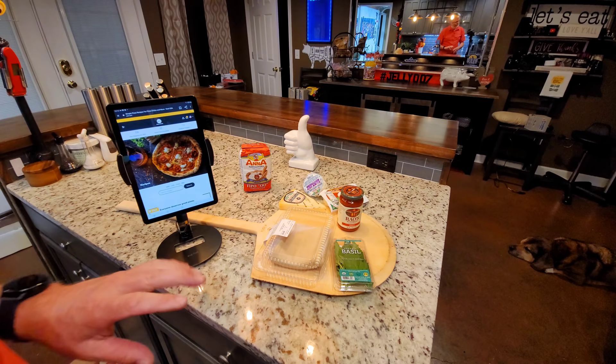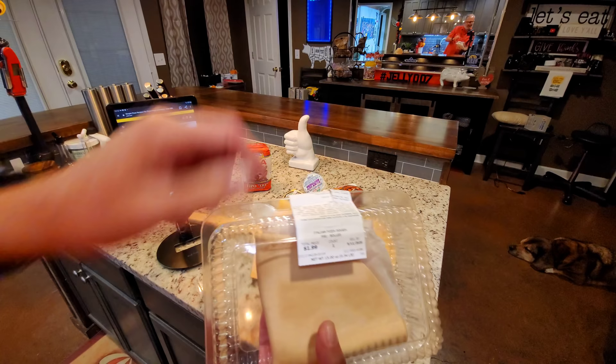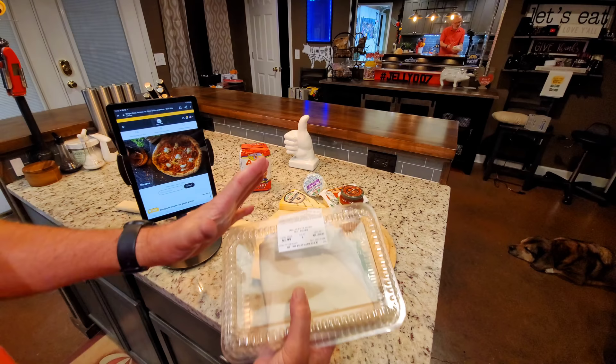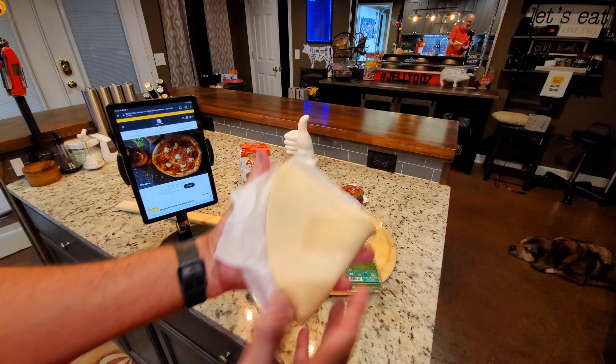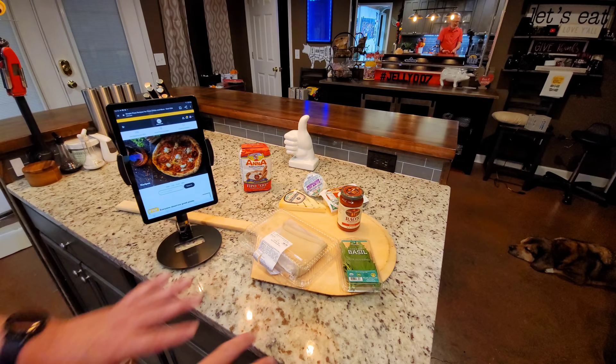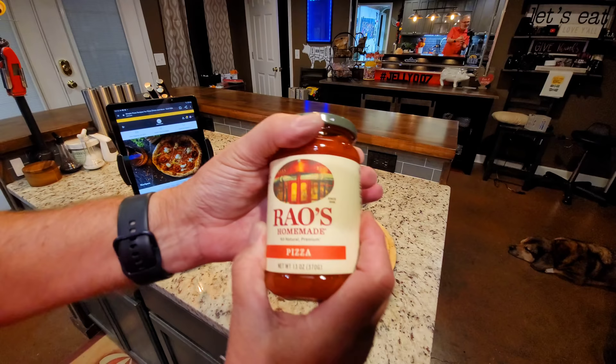I'm going to show you all of my best shortcuts for making a quick and easy, excellent homemade pizza that tastes like you did it all at your house. I got this at Publix — it's Italian pizza dough, pre-rolled. I don't know if all stores sell it, but they sell it in a ball or already rolled out into a sheet. I'm going to make it fit that peel, and then put some of this — Rao's — which is a really good pizza sauce.